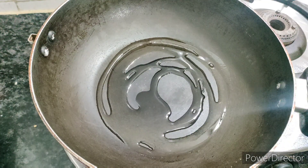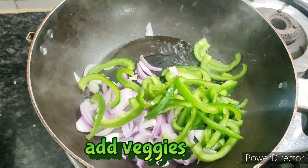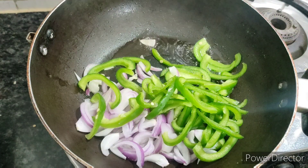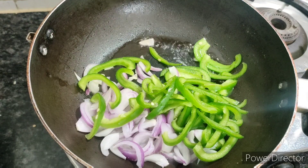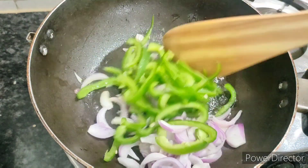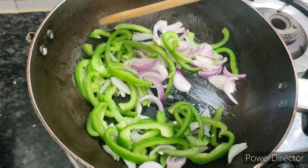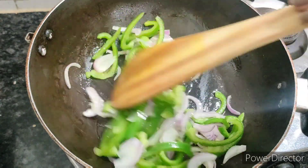I am adding refined oil. We have to fry the vegetables on high flame. Keep them on medium to high flame. In 3-4 minutes, the vegetables will develop a smoky flavor. Sauté them well.